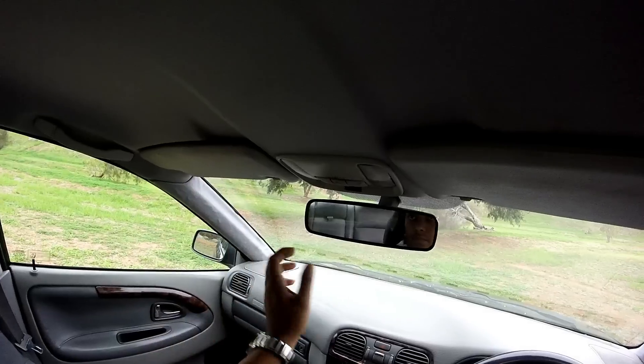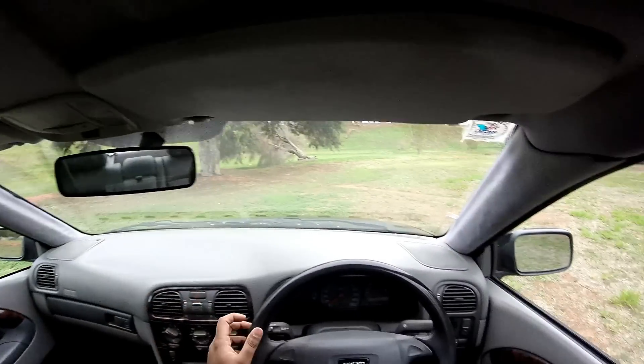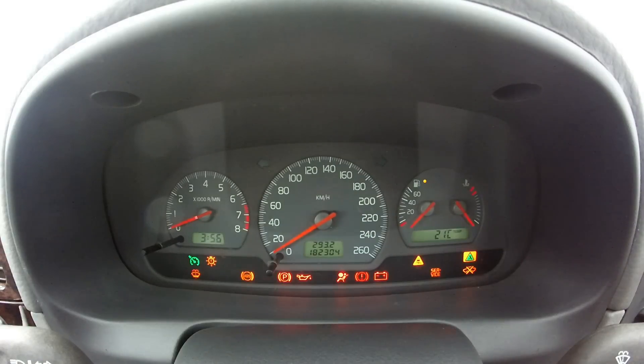Passenger and driver side sun visors with illuminated vanity mirrors and courtesy lamps. Clean and nicely laid out 4-gauge instrument cluster. Digital clock, odometer and external temperature are integrated within the cluster. You get a few warning lights at the bottom as you turn the key to the on position.